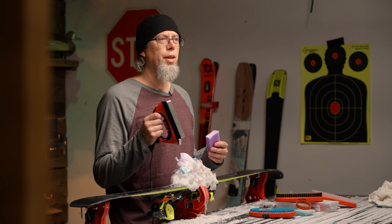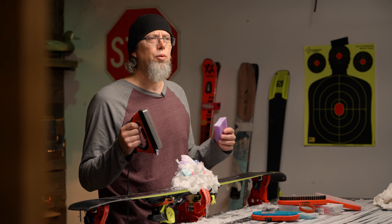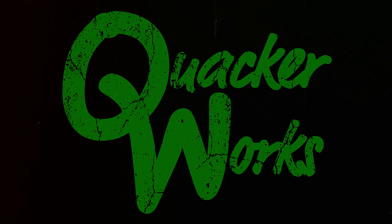Hey, come here. You think I've got enough wax? Because I don't want to overdo it. Today, it's all about waxing skis.